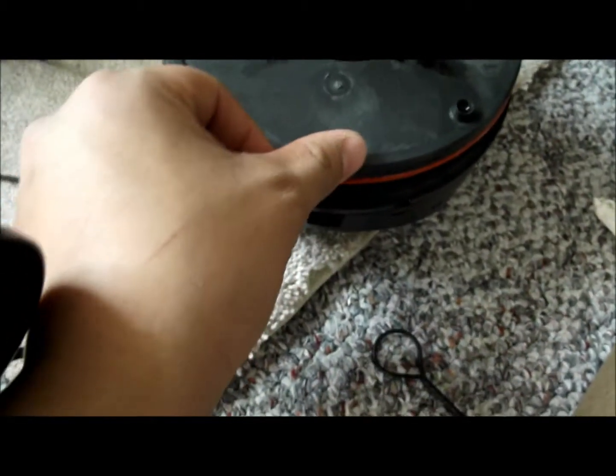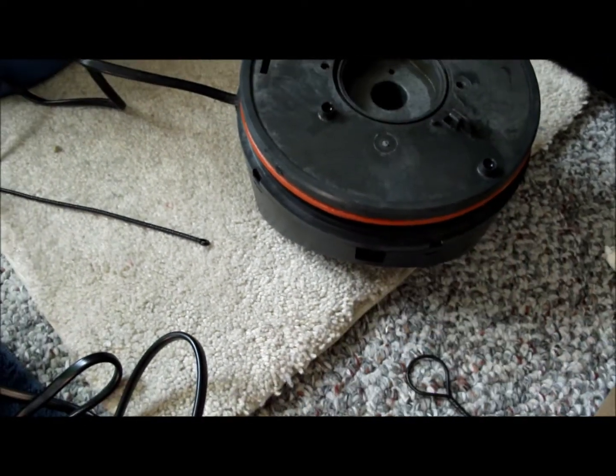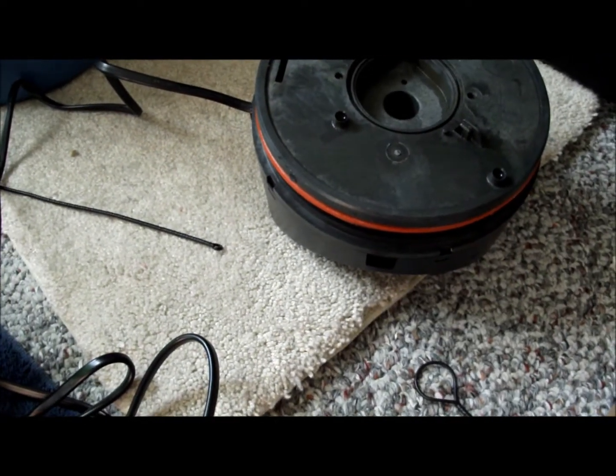And once it's closed, I usually rub it around this o-ring here, all the way around it, to give it a tight seal. It's pretty good.